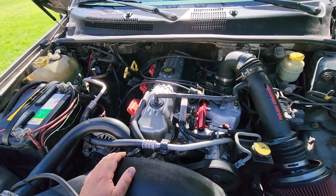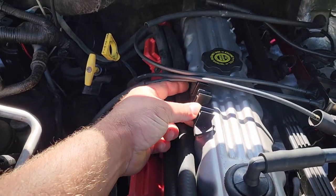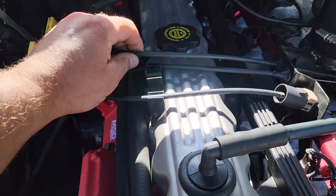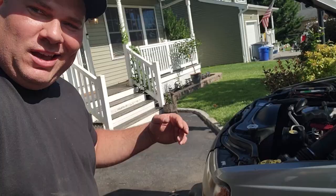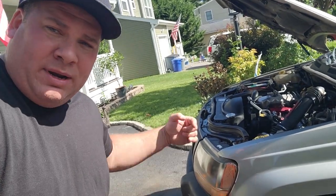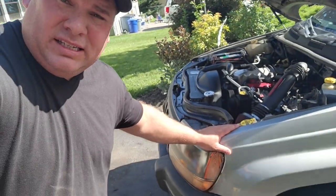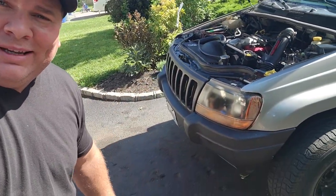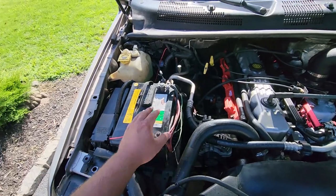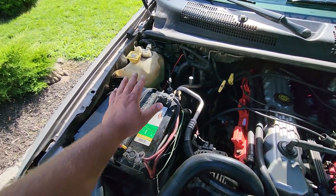If you can get a Jeep running again it is absolutely worth it. I just realized I forgot to put this part back on — sorry Steve, didn't mean it. There we go. We are definitely going to fire this thing up, but before we do, I'm going to give you a quick overview of Steve's beautiful WJ and all the work I did to it. Starting on the left side: I took out the battery and reconditioned it on my smart charger, it's 100% healthy and good to go.